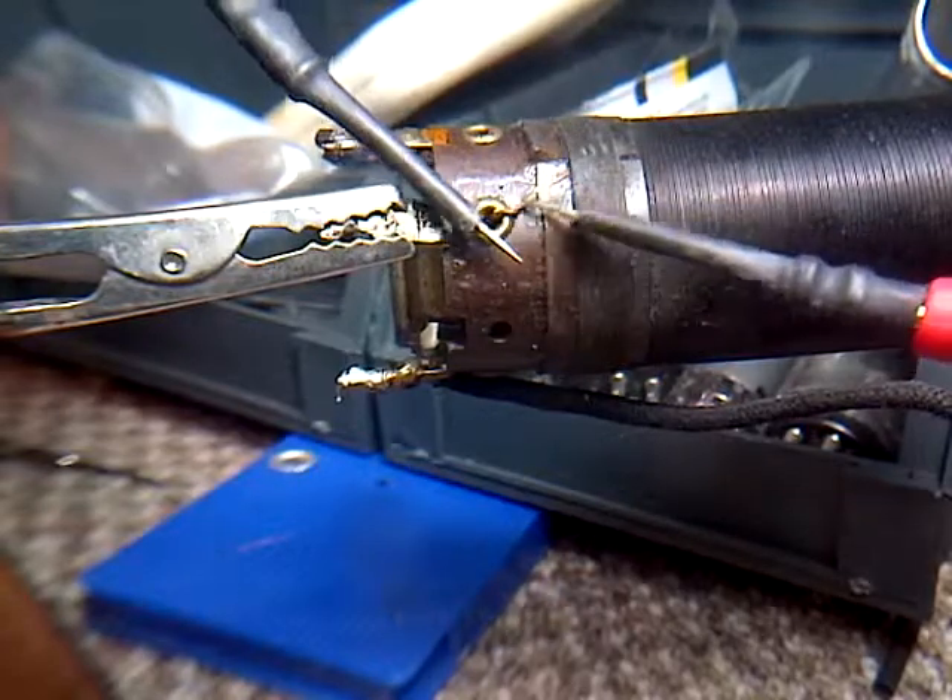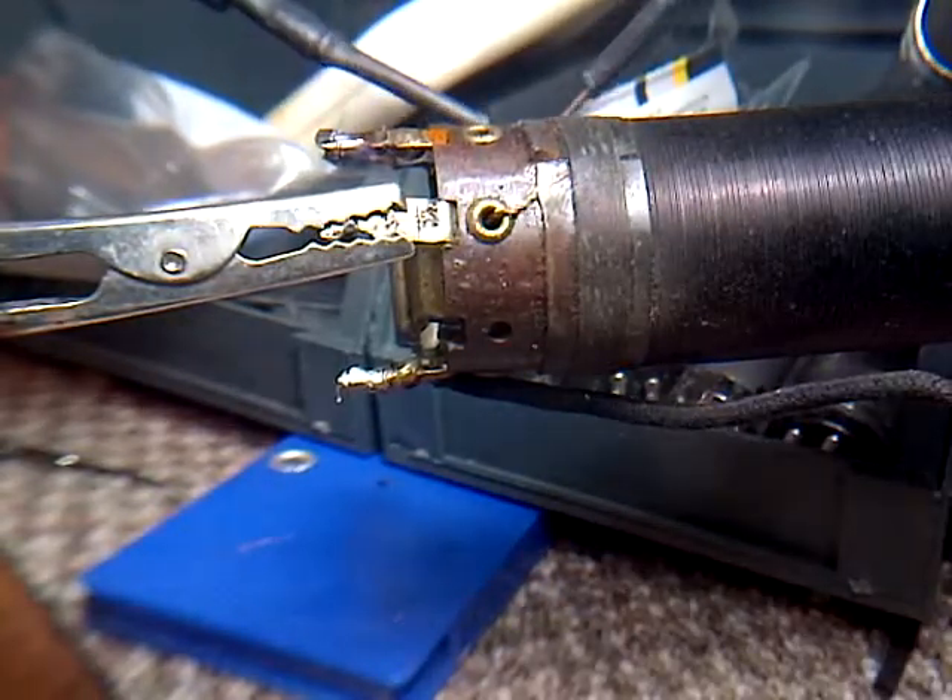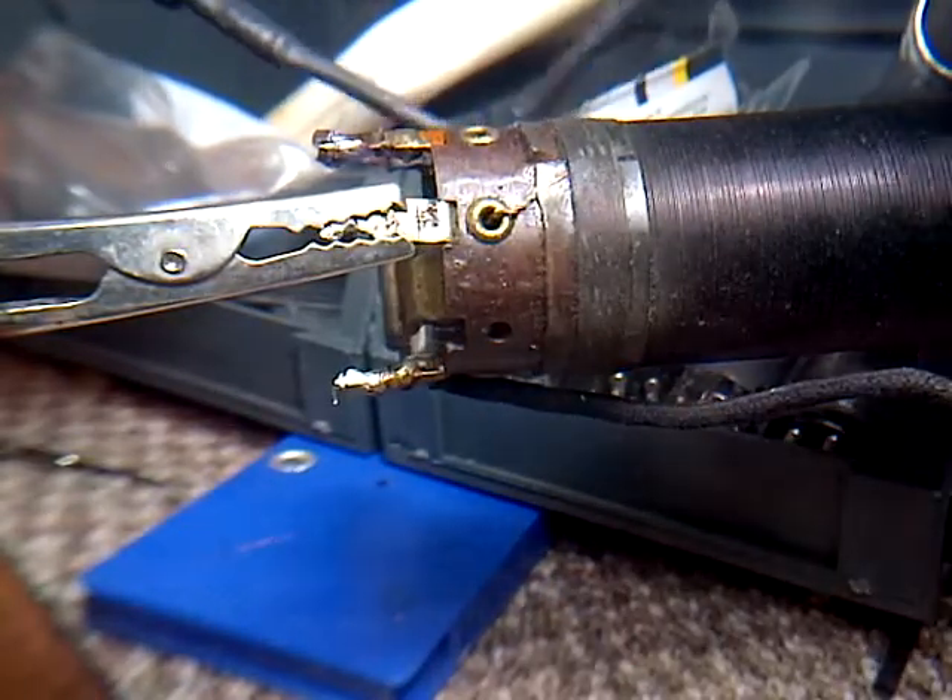Looks like it's scraping off the... there's more of the junk here.